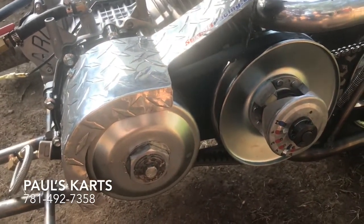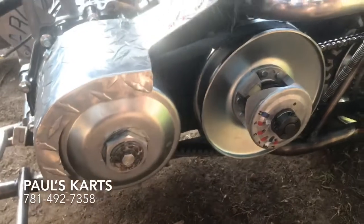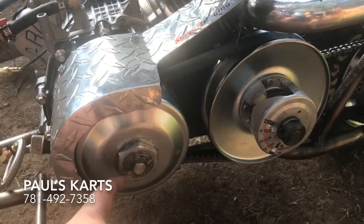This is a cheap eBay torque converter. It's the same as the Comet torque converter, except the eBay one doesn't have the welds on it.